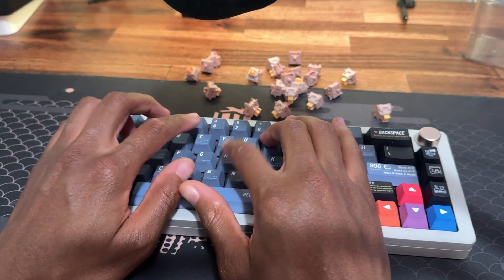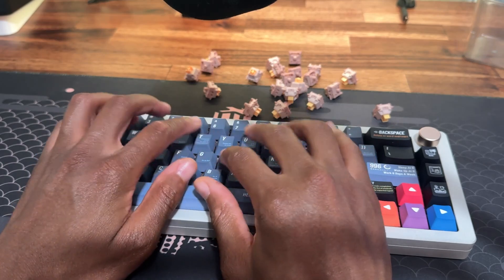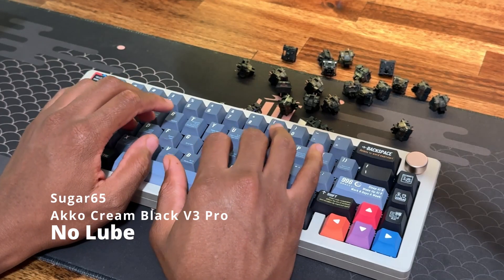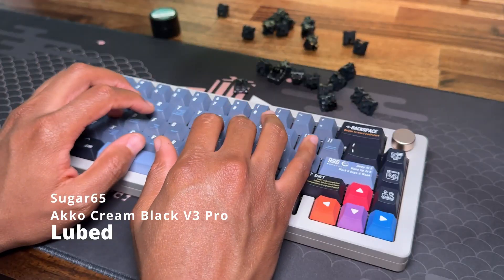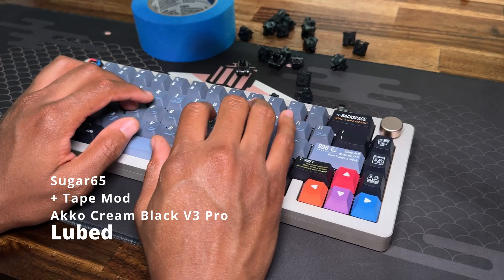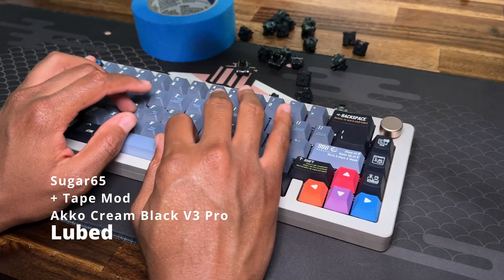These switches are the most silent switches that I have tried so far. I would definitely recommend them if you want to take your keyboard into work.